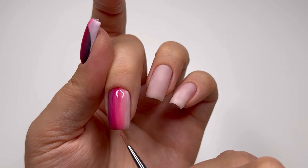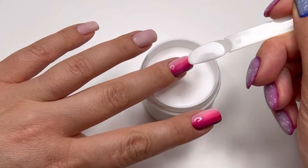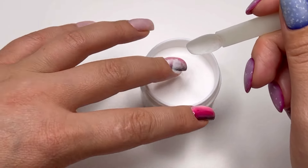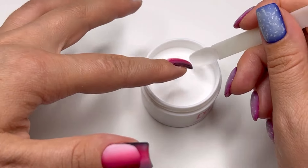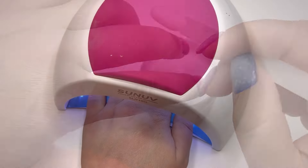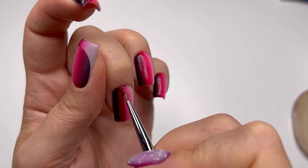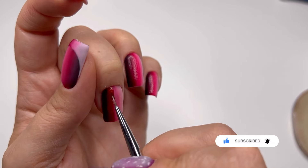I'm adding an acrylic powder and curing in the lamp for 20 seconds in a 48-watt lamp. Make sure the curing time can be different depending on the power of your UV LED lamp. In the second layer I will apply the colors in the same water and blend.